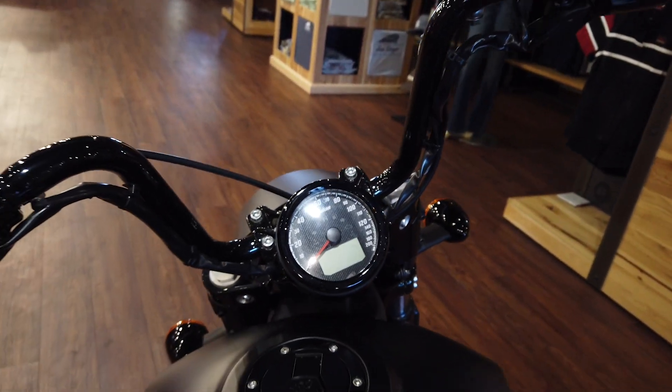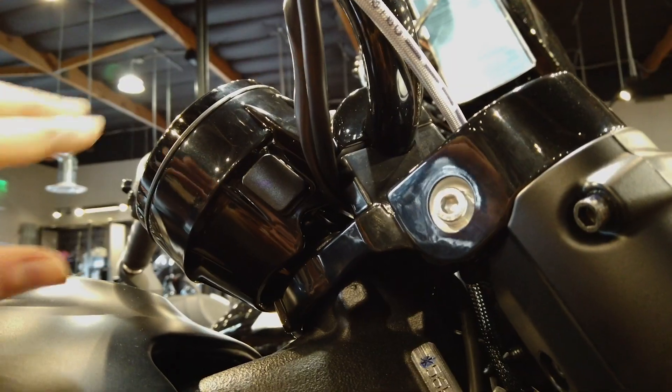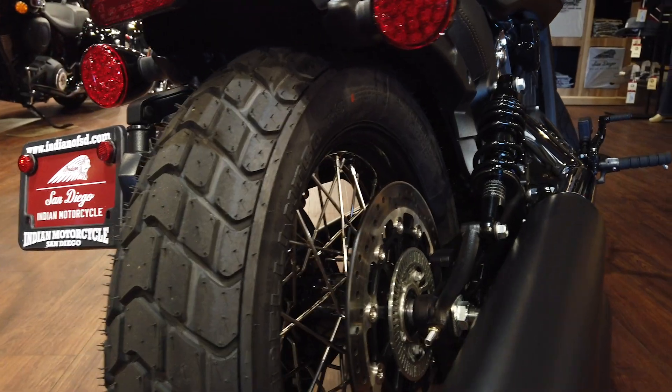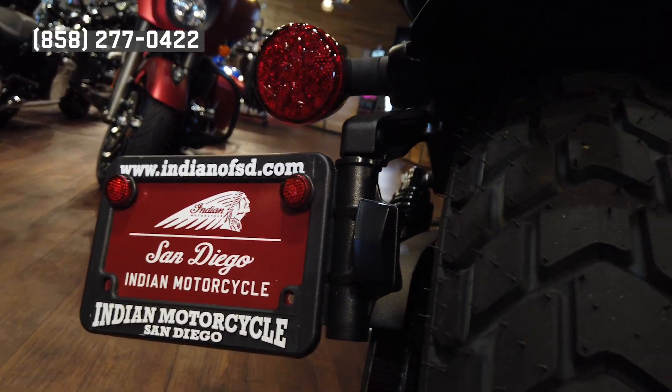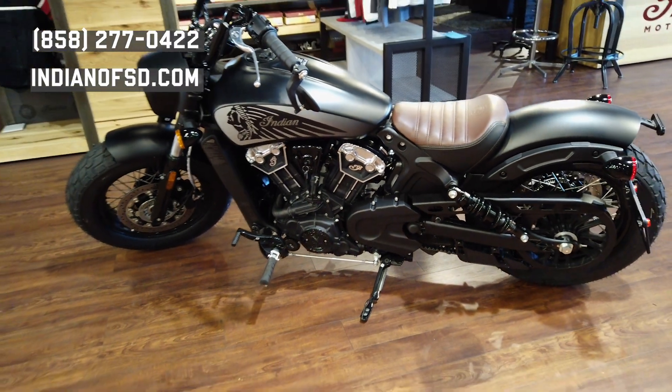It's especially comfortable when paired with these Mini Ape handlebars, and we've also got a USB charging port, so come on in and check out this bike. If you have any questions you can call us at 858-277-0422 or visit our website indianofsd.com for more details.